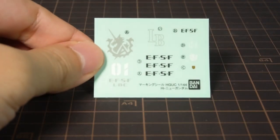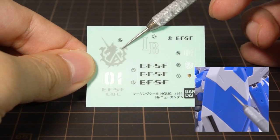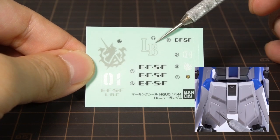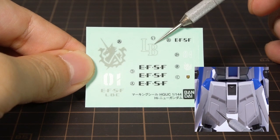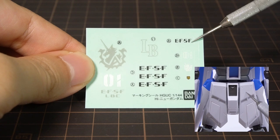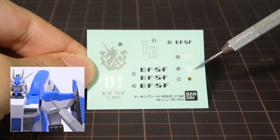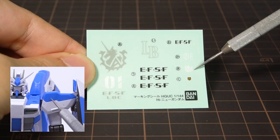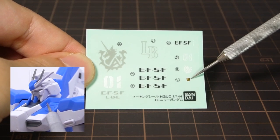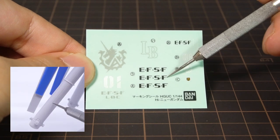We also get a sheet of clear stickers with dedicated locations. The AEUG logo goes onto the top of the shield, with lettering below it. The LB goes onto the right front skirt, and the small EFSF logo goes onto the left skirt. The small 01 numbering is for the right shoulder, and the small AEUG logo is for the left shoulder. This Londo Bell logo is the same as the foil sticker one, so you can pick which one you want to use.